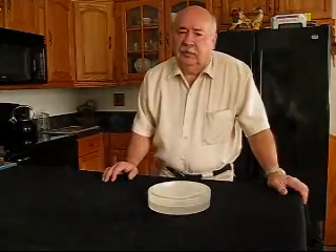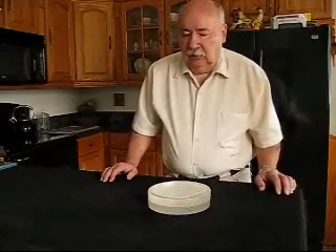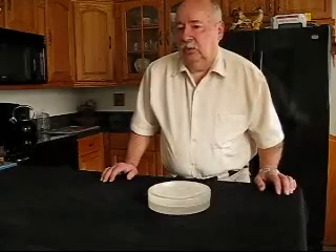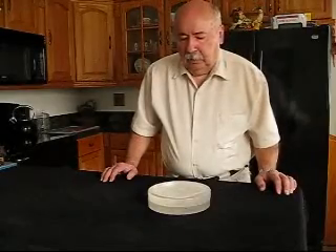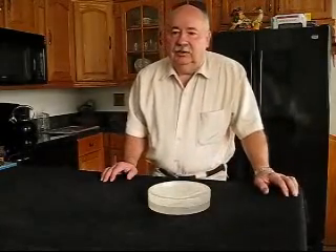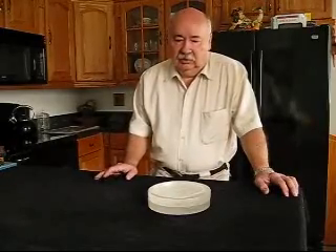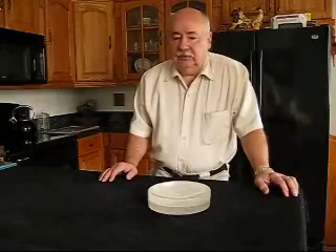Maybe some of you have heard of me, but I'm a little unconventional. Some of the methods I use will be a little bit unconventional, but at this point I guess you've already decided you wanted to make a telescope mirror, and maybe you've already got a telescope making kit, or you've got a piece of glass that you want to grind into a mirror. So we'll start there with the mechanics of doing that.